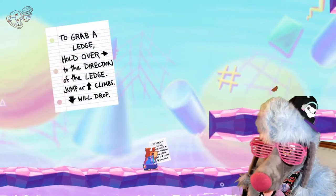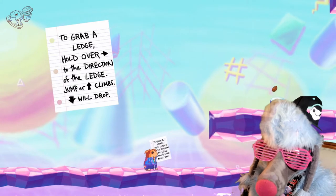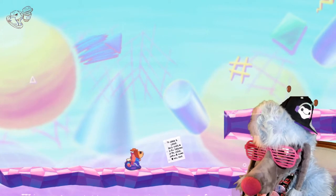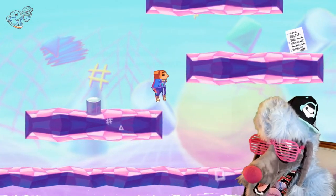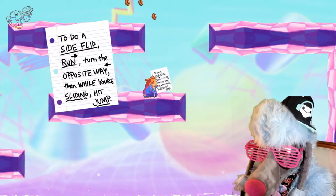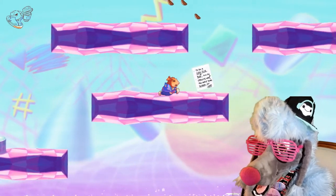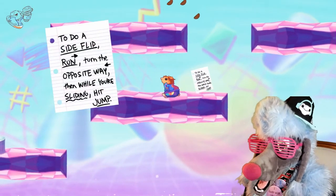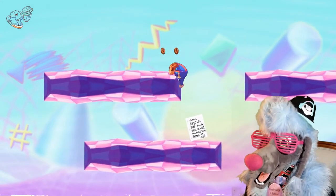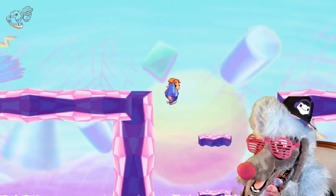To grab a ledge, hold the arrow in the direction of the ledge, jump, or up to climb and down to drop. Pretty much common sense. To do a side flip, run, turn the opposite way, then while sliding, hit jump. Let me see. Wait, I can do this! Oh, I guess I can't do this! I suck! There we go! How is he so thick but he's got all these moves? My thick ass can't move like that!